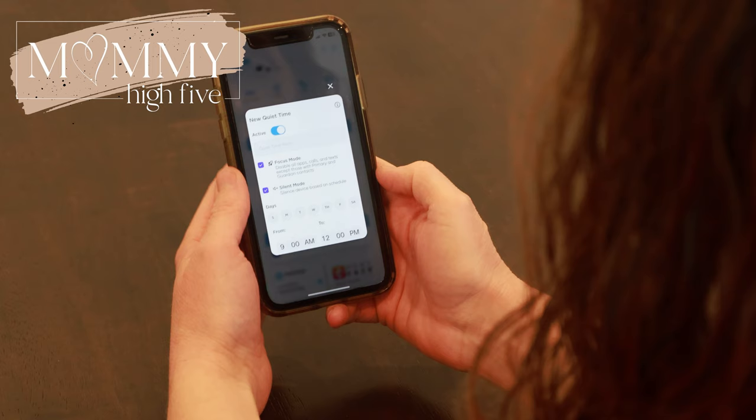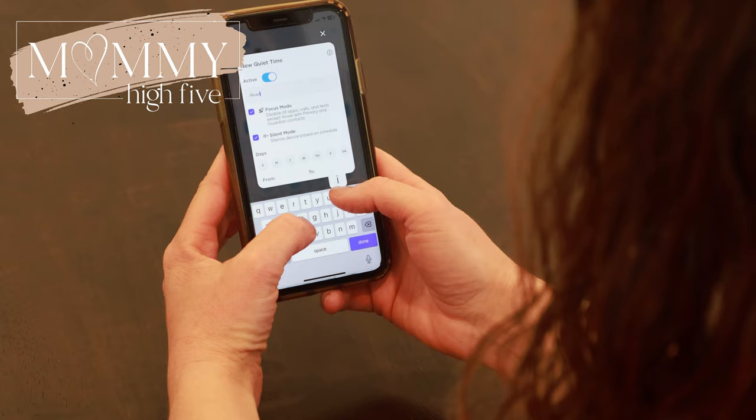Parents love that they can contact their kids and kids can contact them whenever they need. There are also modes parents can set to keep their kids off the phone during school time. There's a silent mode that just silences notifications, and there's a focus mode which disables any calling or texting except to parents, and also disables the fun apps during school or whenever parents choose. You can also set up nighttime hours where the kids can't use it at night. All of that is managed in the parent app and is easy to change at any time.